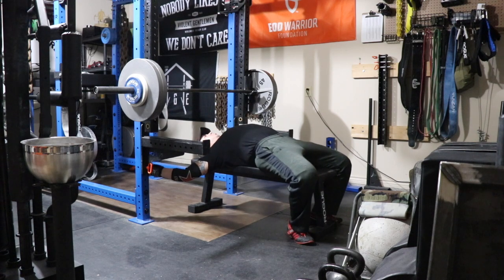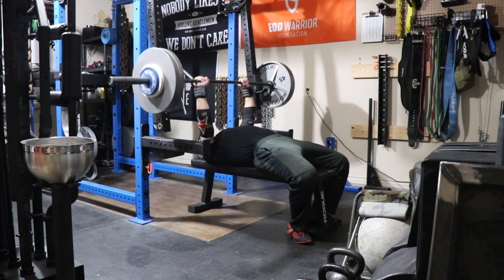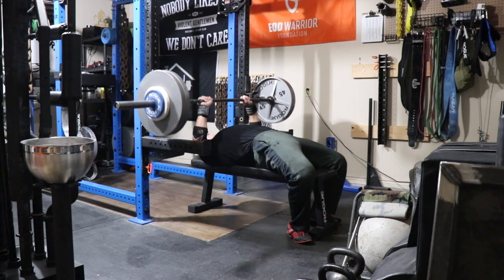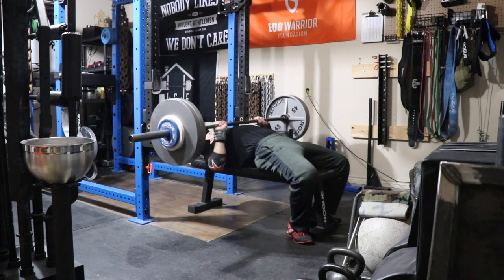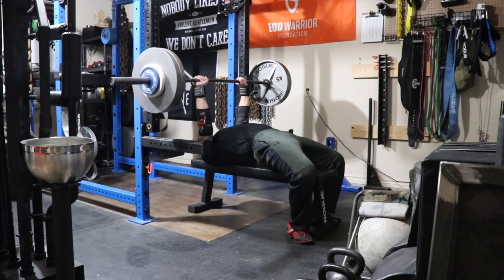Then I moved on to some pause close grip bench. You're looking at 255 pounds here for a triple. I called this a nine, which is slightly over the prescribed RPE of 8.5, but since it was the last set of pause close grip, calling it a nine — I still feel like I was pretty close to the intent of the training.